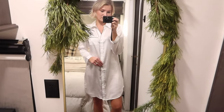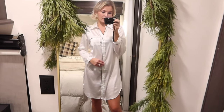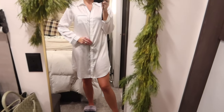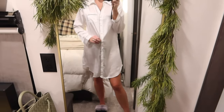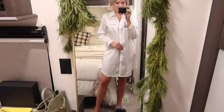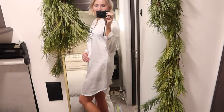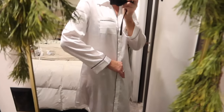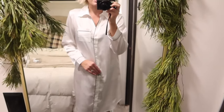I love the long sleeves for winter and I think it's really cute. It comes in other colors if you don't want white. The length is perfect — I'm 5'6" and this is the length on me. Wear it with some cute slippers and it's just a really cute pajama look. I'm really happy with this one.